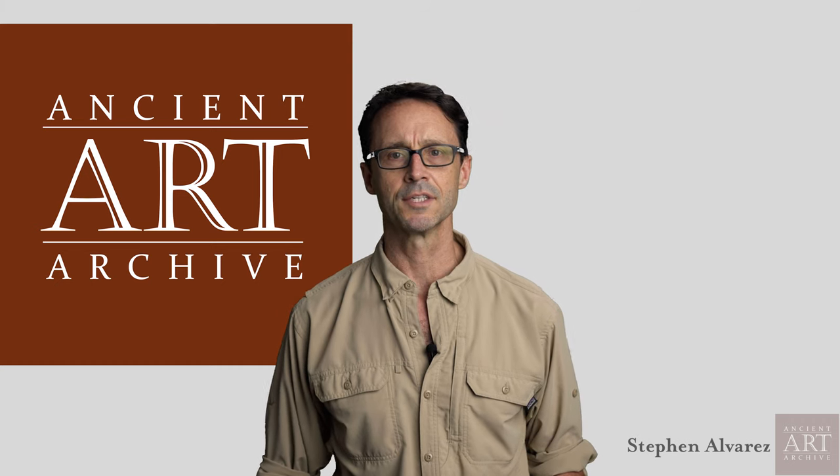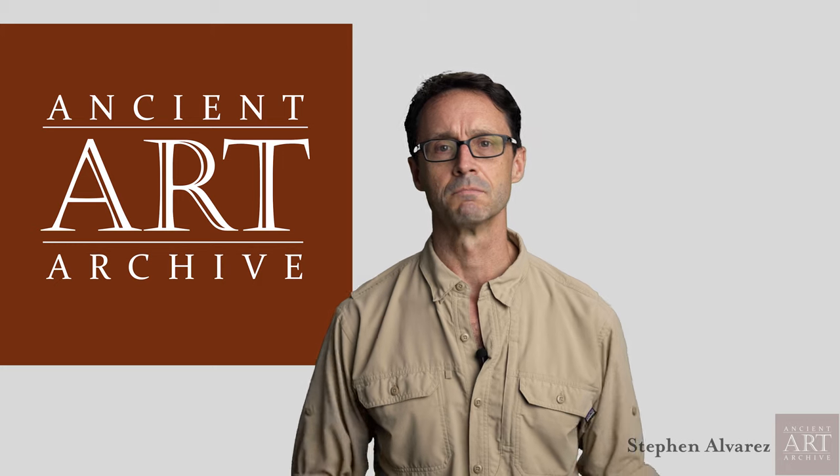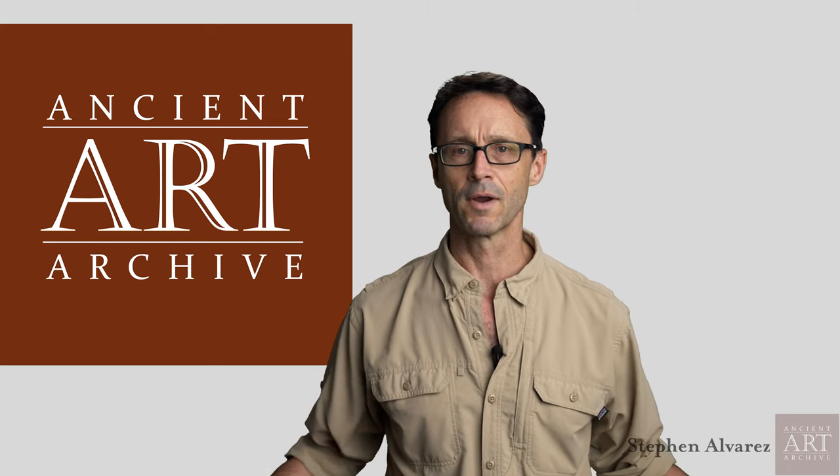Hello, I'm Stephen Alvarez speaking to you from the Ancient Art Archives studio in Sewanee, Tennessee. We're a nonprofit that preserves and shares humanity's oldest stories, rock art and cave art around the planet.